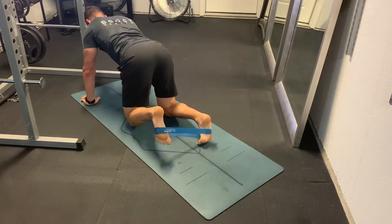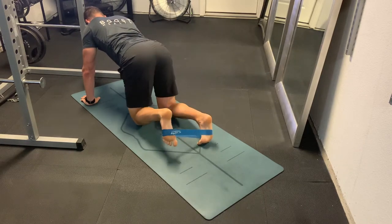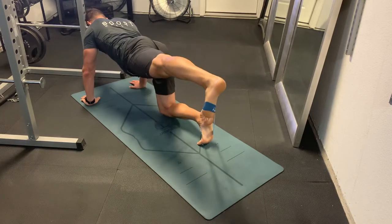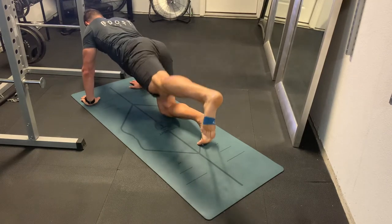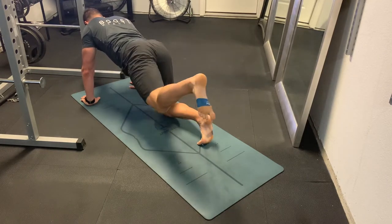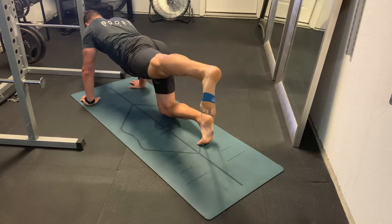Try to extend that leg all the way straight. The trick on these is to not let your hips rotate, not let your back rotate — basically try to keep everything still except that leg that is extending. Then at the top, squeeze really hard in that glute and hamstring that you're extending with.